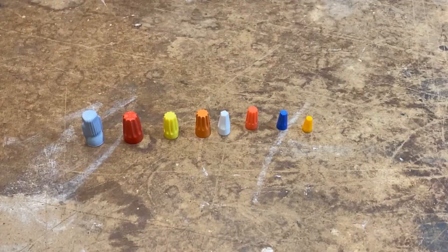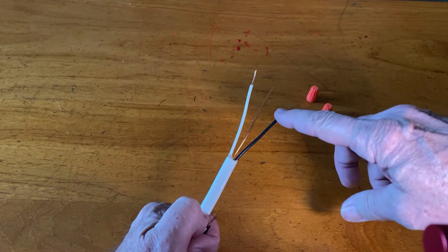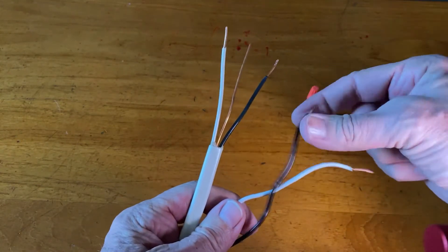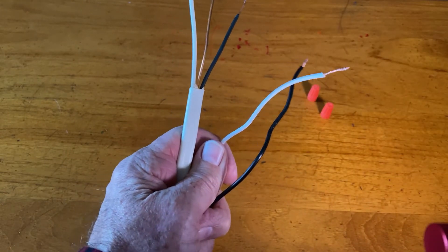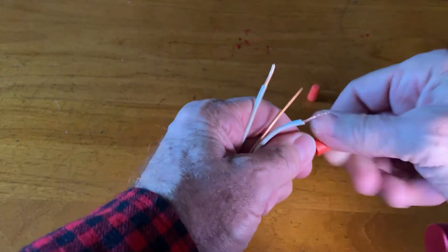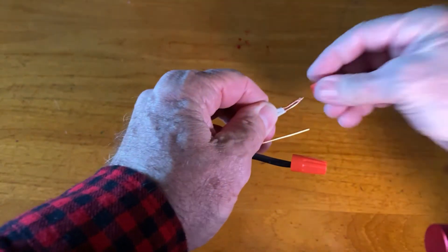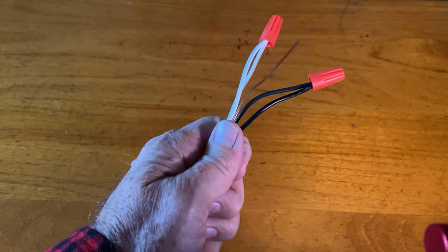With the wire stripped, we'll now connect them using wire nuts. In the case of a ceiling fan, coming from the house we'll have solid wires — a ground, white, black, and possibly a red. Coming from the ceiling fan we'll have braided wires — black, white, blue, and a ground. To connect them, we put the two wires together, place the wire nut on, and screw it until it's nice and snug. You can gently pull on the braided wire to make sure it's secure. Then we'll do the same thing with the white ones.